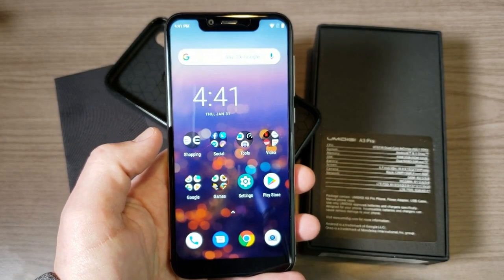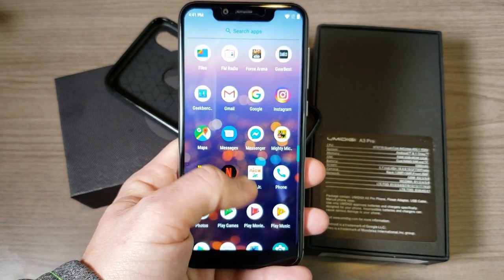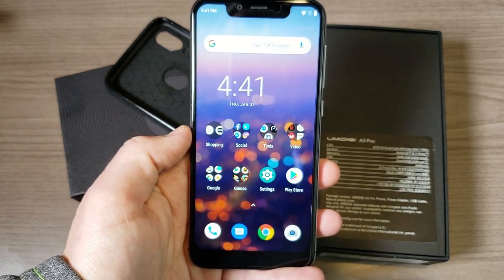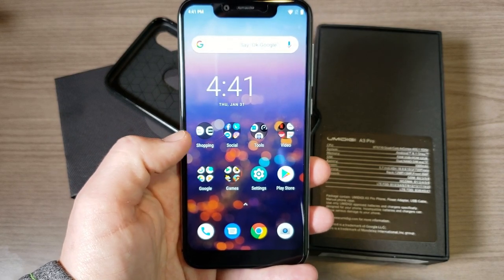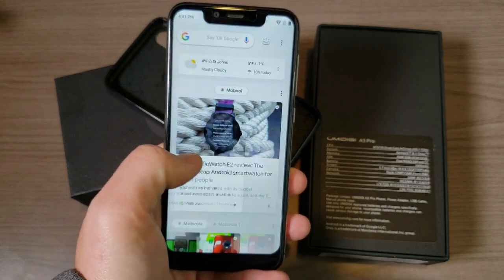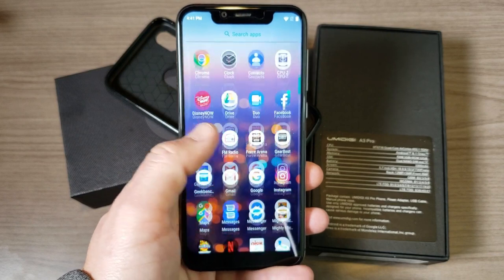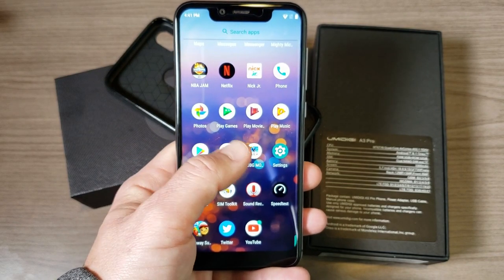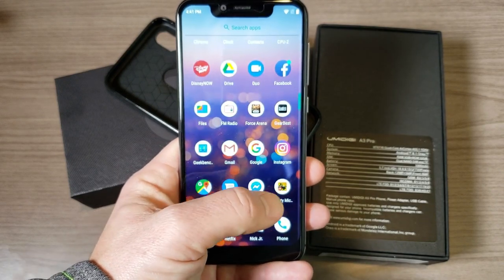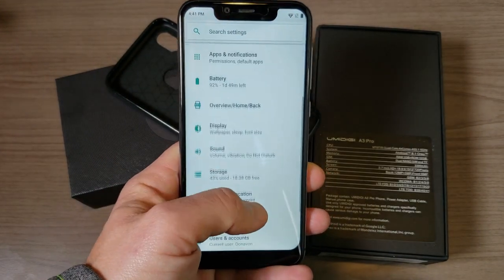The software is an area where the A3 Pro really shines. Swiping up brings up the app drawer, swiping down dismisses it, and swiping left gets you into the Google feed. In terms of apps, we're running essentially 100% stock Android with no bloatware — just apps I've added myself. It's running Android 8.1 with just a couple of small but useful tweaks.